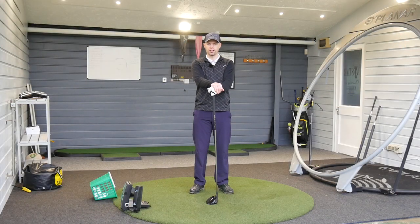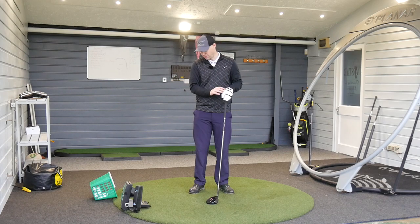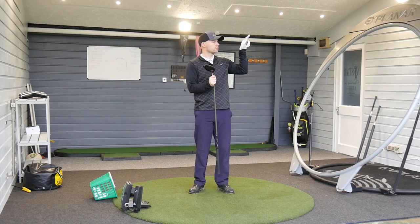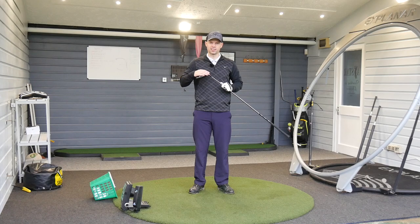Hi guys, Jay Smith here down at Berry Golf Range in Suffolk. It's a bit of a misty day but that won't stop us from testing — it's not raining so the cameras are safe. If you haven't seen my Callaway Rogue standard driver video, I'll put the card up top. Now it's Sub-Zero time.